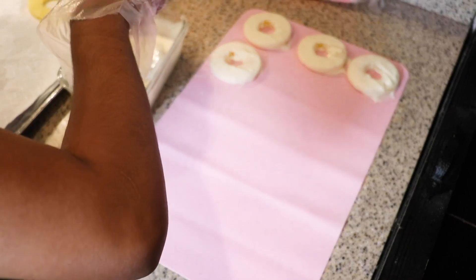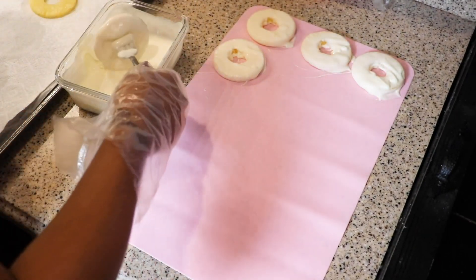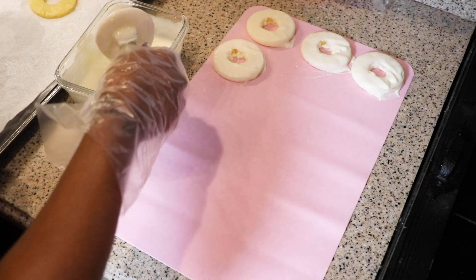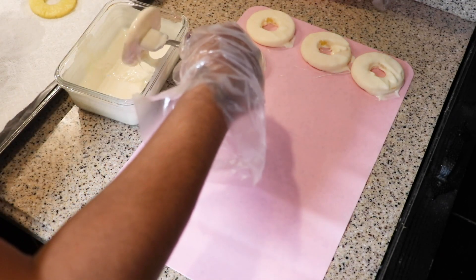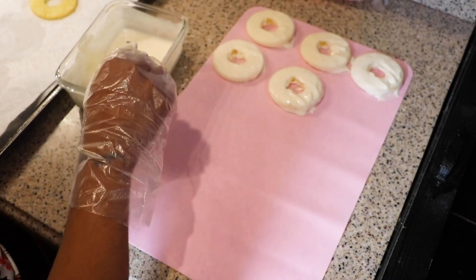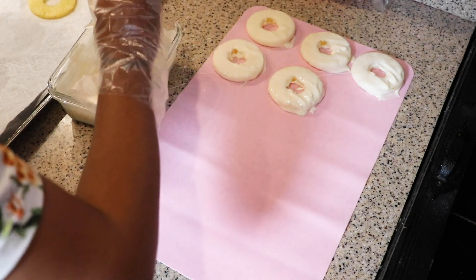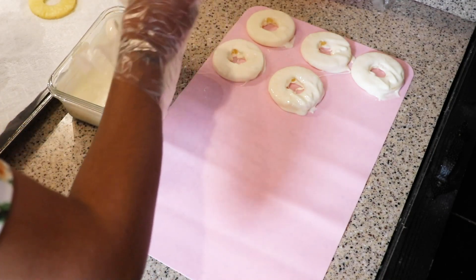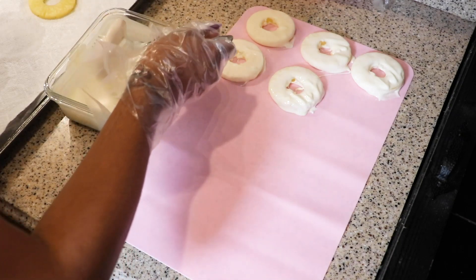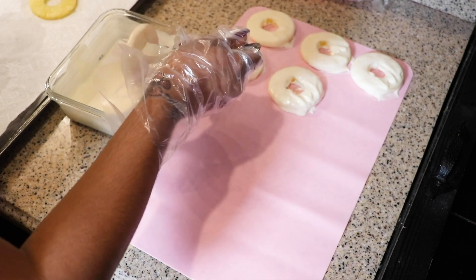Now if the pineapple was wet — like straight out of the can — your chocolate would be really, really messy right now. It would start getting hard. If you've ever put water in chocolate to see what happens, it is not pretty. The chocolate becomes really hard to use, it gets hard, and then it does not melt back easily. Trust me, I've learned that from experience.